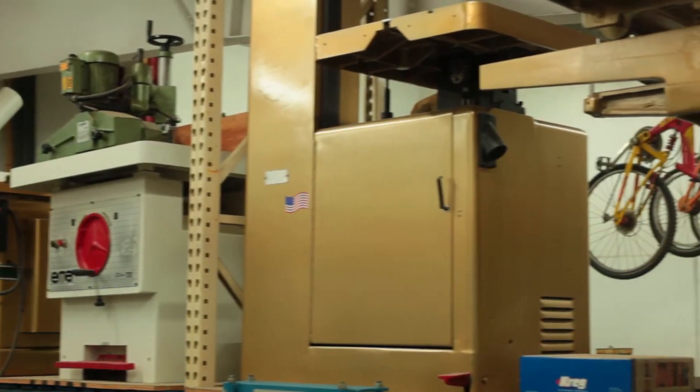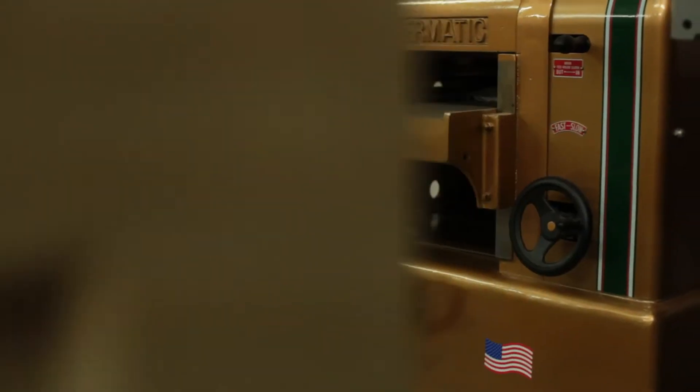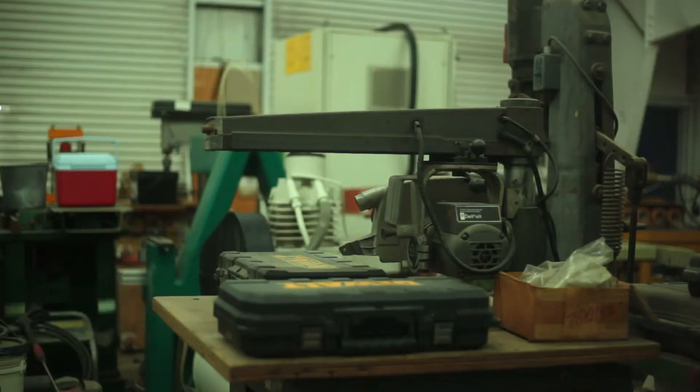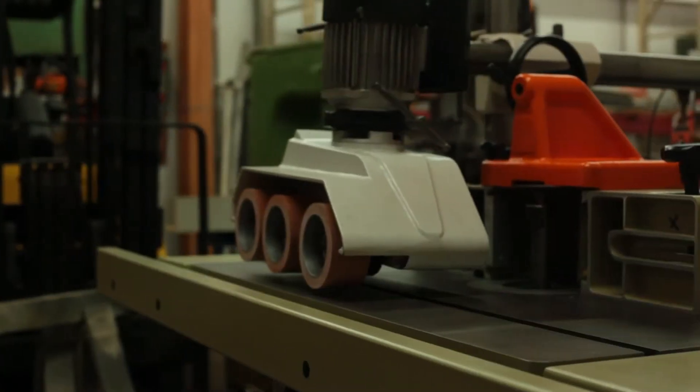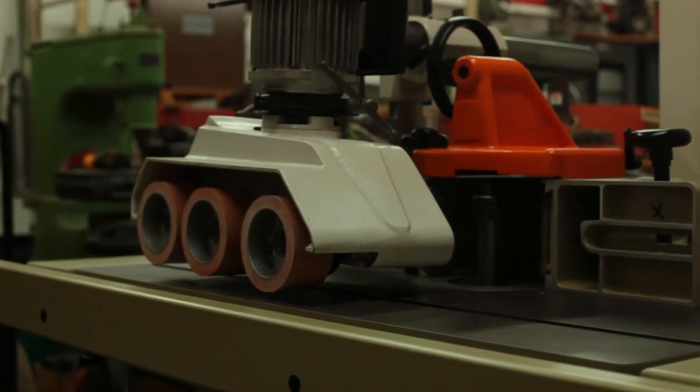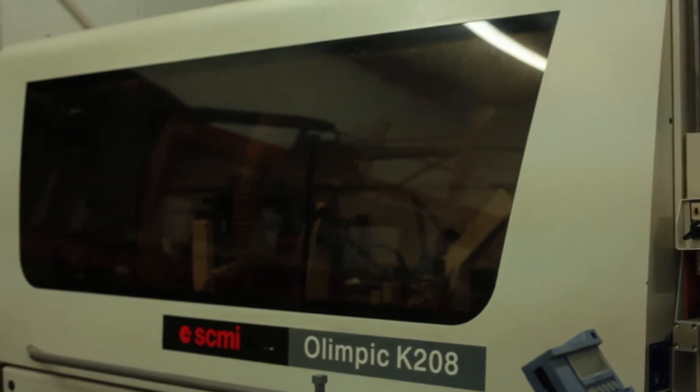I'd probably say 70 to 75 percent of the commercial woodworking machinery is going to be three-phase. So if you don't have three-phase power in your building, it's not the end of the world because rotary converters are not that expensive. And if it's not your building — you're renting, which 90 percent of these guys are doing — then it just makes more sense to put a rotary converter in to generate your three-phase power. You can always take that converter with you when you leave the rented building if you decide to move somewhere else.